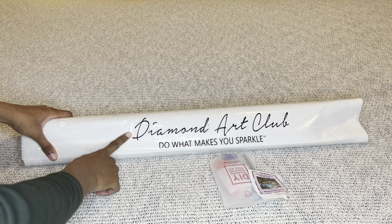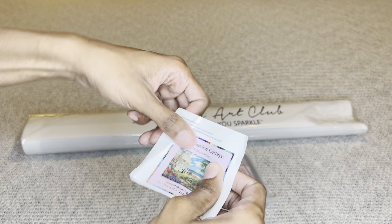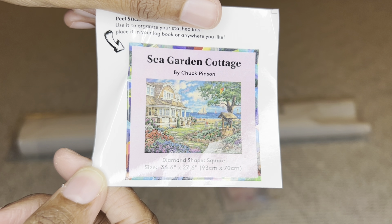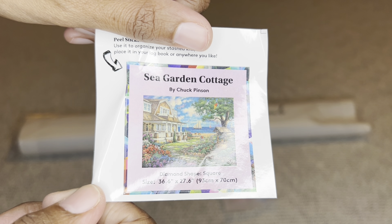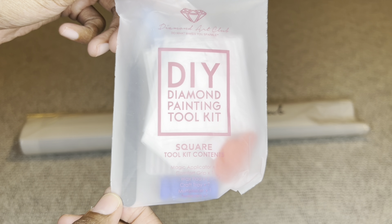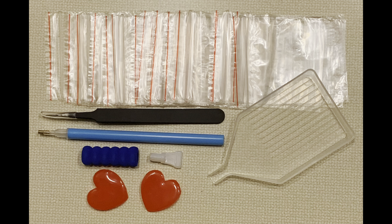Your painting will come in this dust bag that says Diamond Art Club — 'Do What Makes You Sparkle.' You will get a smaller sticker that you can place on your box for storage, make a cover minder out of it, put it in a log book, put it on your crafting table, whatever you like. You will also get a tool kit. This is made for a square diamond painting, which means you will get a pair of very sharp tweezers. Here's everything else that's included: your applicator pin, blue grippy, number four multi-placer, two pieces of heart-shaped wax, a clear white boat, and a ton of extra baggies.